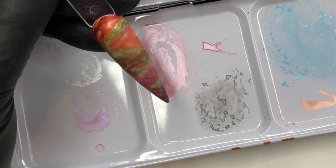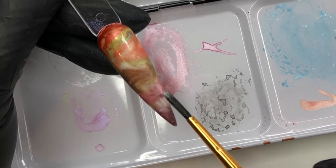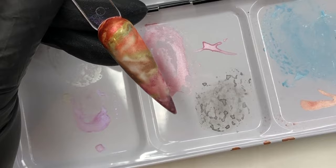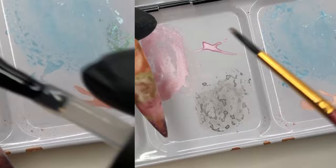Now that I have my colors on, I'm going into some water I have sitting beside me in a little jar, just dipping in and dabbing it on to blend some of those tones together and water it down just a little bit. I cannot tell you how beautiful these metallics are in real life — they are so lovely on the nail. As you can see, I'm just blending and merging those colors in.